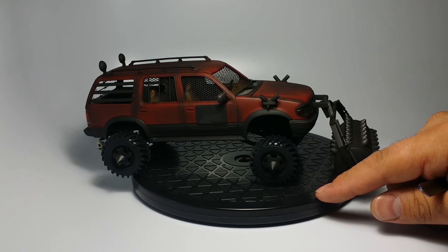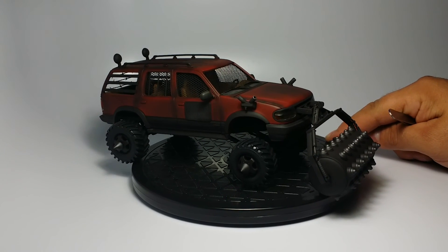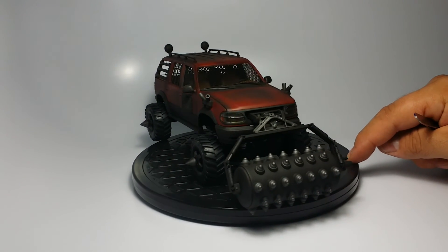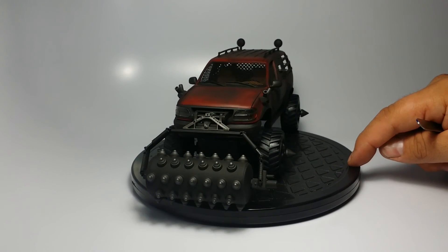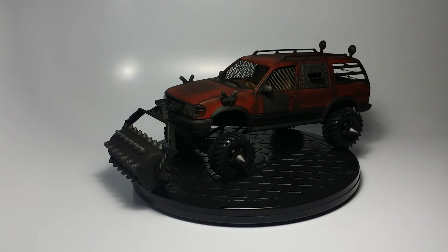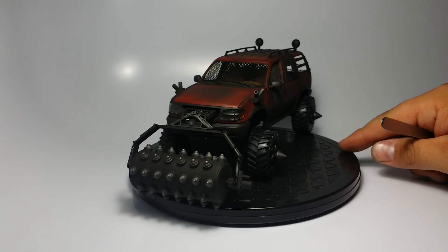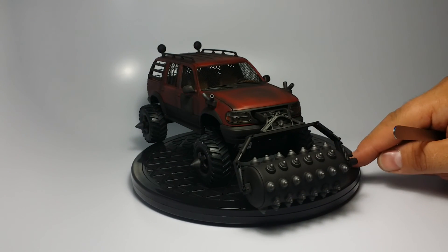That's it, guys — I hope you enjoy it. I want to thank Dr. Cranky for giving me some useful advice and tips. This is my first time using Vallejo Model Color — I just shot it through my airbrush and it worked like a charm. So again, thanks Doc, and I hope you guys like it because this one is definitely one for my books.